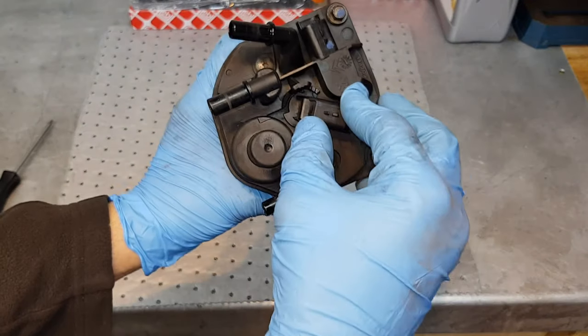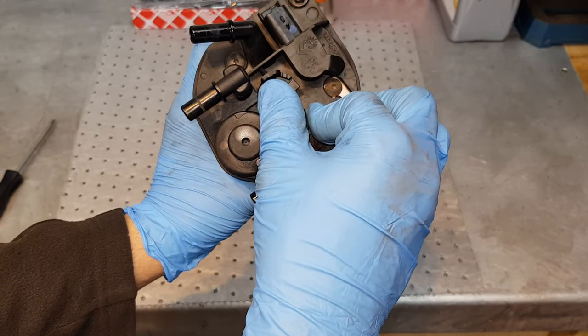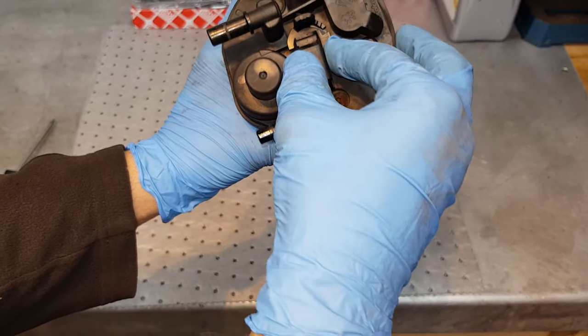In the next step you want to rotate this water sensor clockwise.